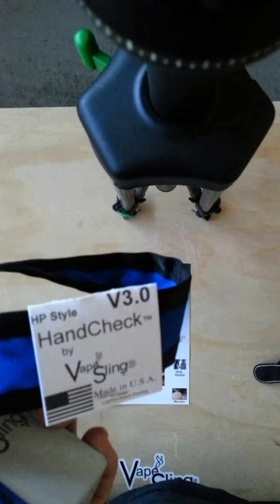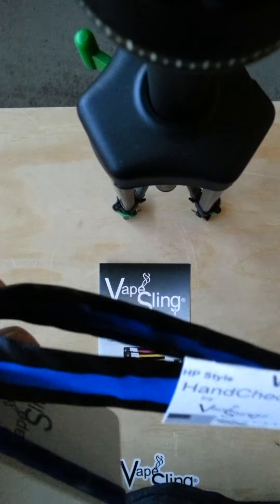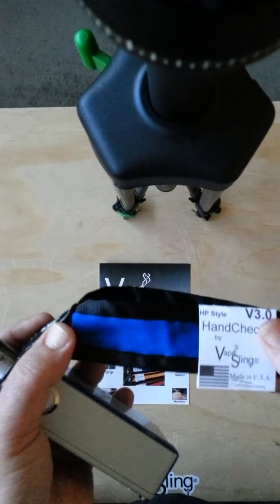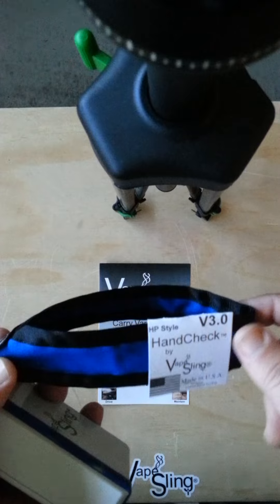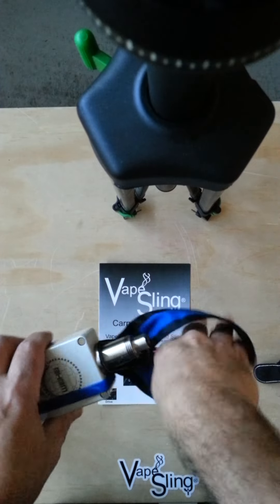Hi folks, JG with Vape Sling here just showing you the version 3 hand check — the fitted version and the adjusted version. Now the fitted version — you wouldn't need to know your hand size. My hand size is 6 with this hand check, and it's measured from the top of the cradle to the sling end. This is a 6 inch, fits my hand perfectly as you can see. And that's the fitted version.